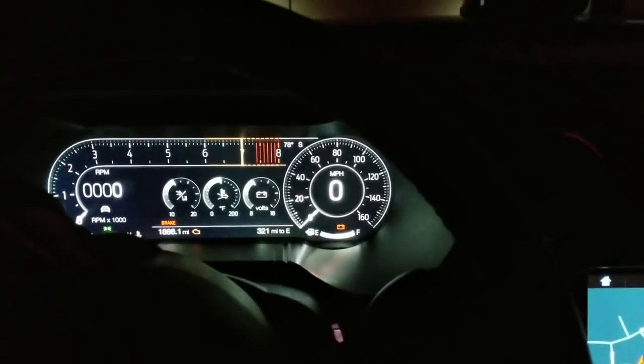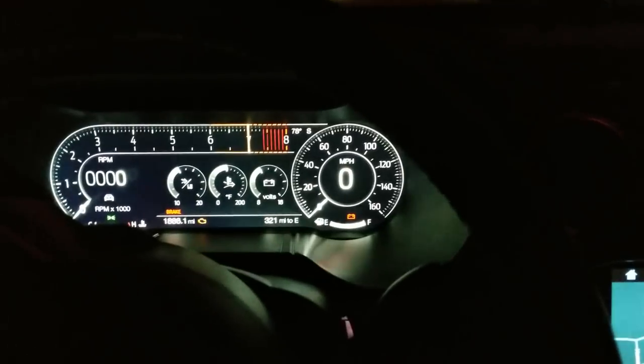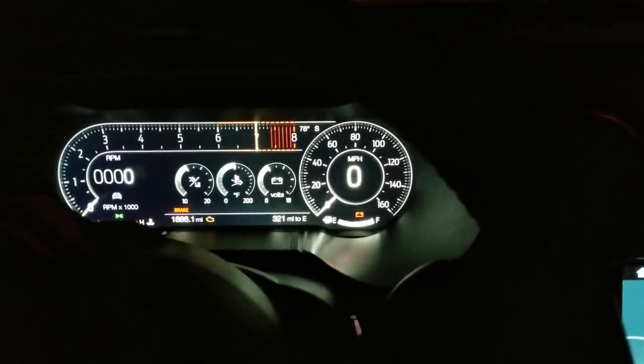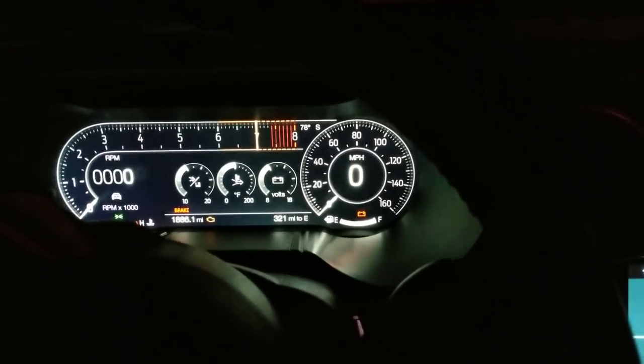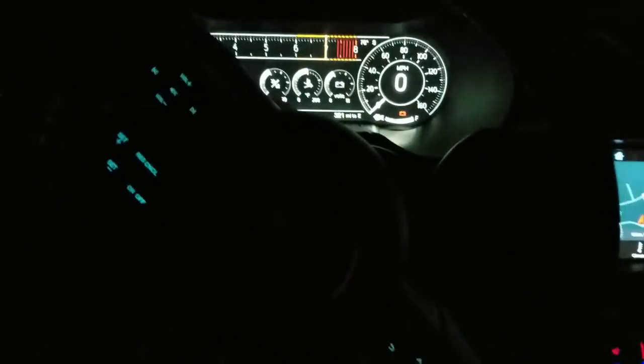What the ambient lighting actually consists of is the door handles, the cup holder lights, the door handle over there, and then the lighting on the floor over here which lights up your feet. I'm going to show you what that's all about. We're going to start off by creating a new pattern for the Mustang.